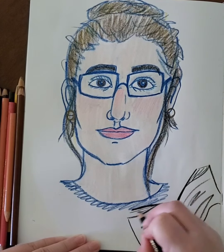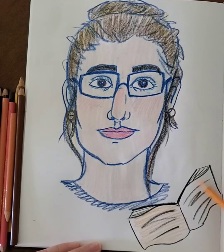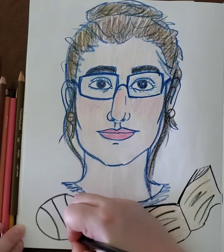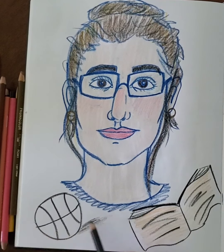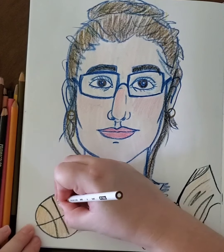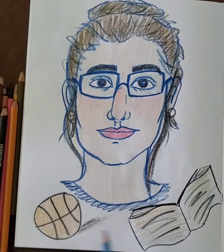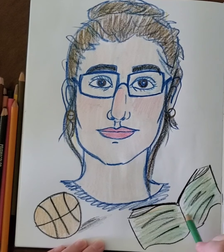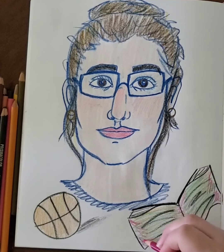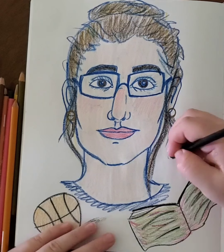Now what I want you to do for your background is draw your favorite things, because you know how much I do not like blank space — I say it all the time. This is not a Taylor Swift music video; I want you to get rid of your blank space. So I'm adding in things that I love, like reading and basketball. And when coloring in my background, I like to add in colors I didn't use in the picture — oranges, greens, darker pinks, blues, purples — things you don't see in my self-portrait, and that kind of balances out your picture a little bit more.